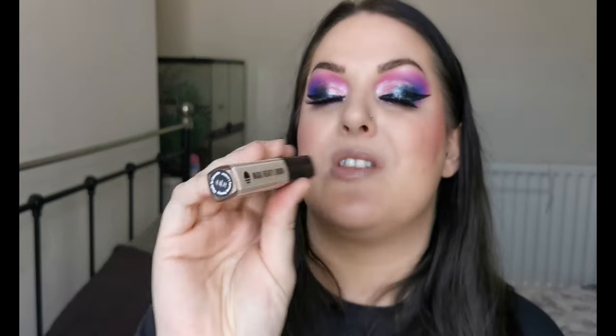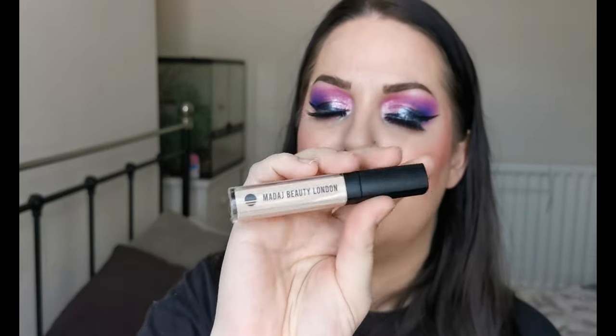First up in concealers, this has very quickly become a firm favourite — the Madage Beauty Skin Perfect Photo Ready Concealer in Medium Light Porcelain. It's brilliant for spot coverage, lovely under the eyes, not drying, doesn't crease. I really love this concealer — a new firm favourite.